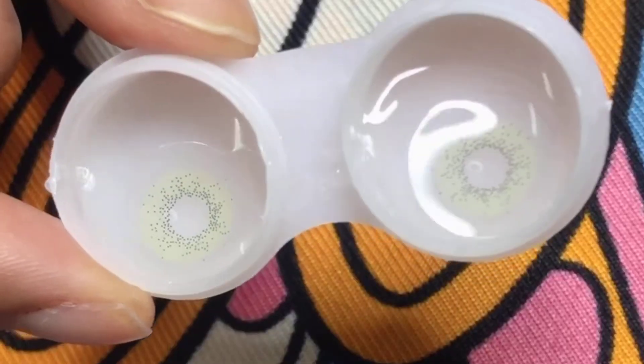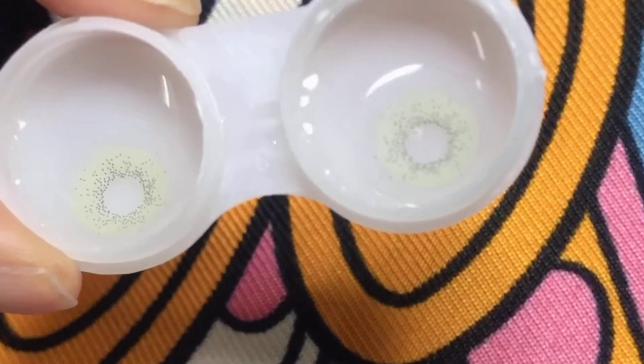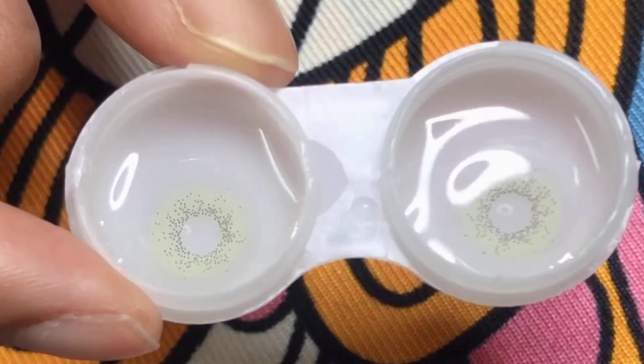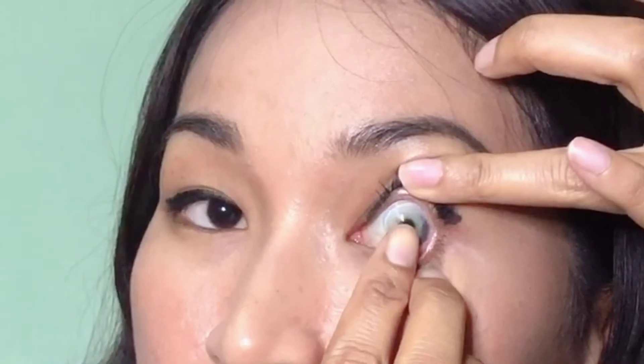Okay guys, let's get started with the gray one. This model has 38% water content and it lasts for one month. Let me put it on my left side first. Can you see the difference between my natural color and my betis gray? This one looks better for me.